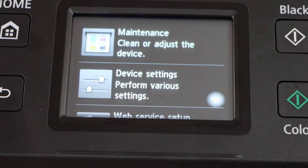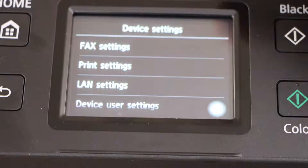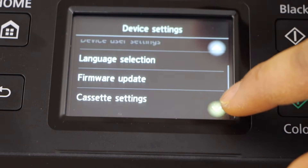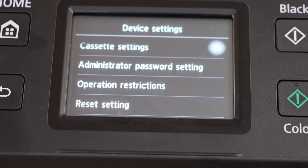Select Device Setting, then Performance or Various Settings. Scroll down and go to the last option: Reset Setting.